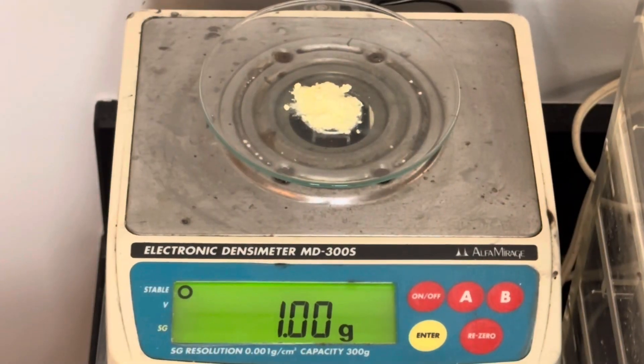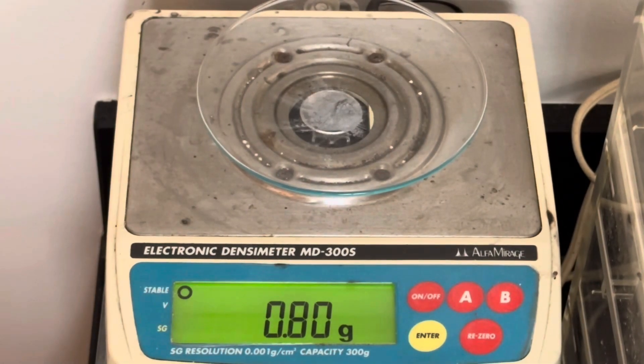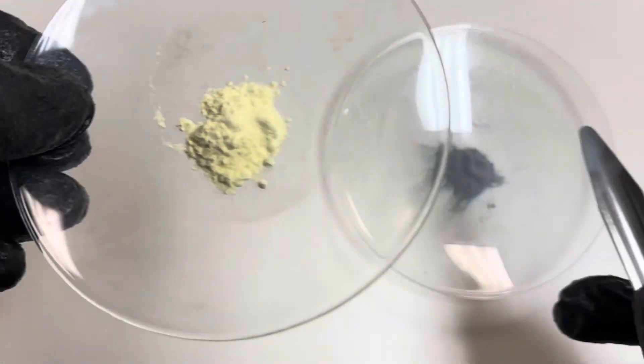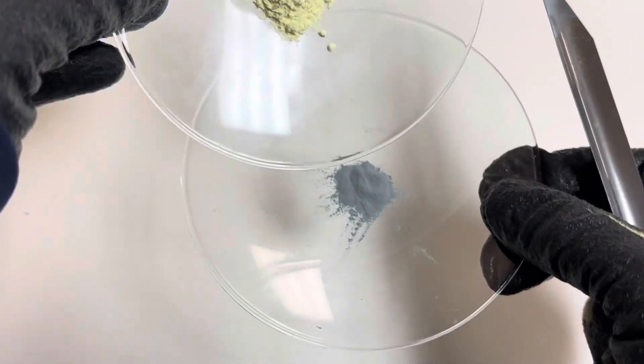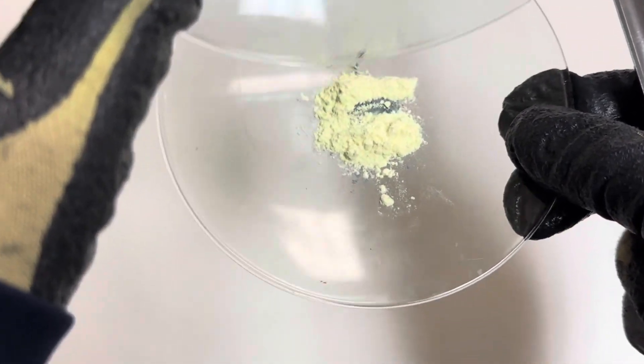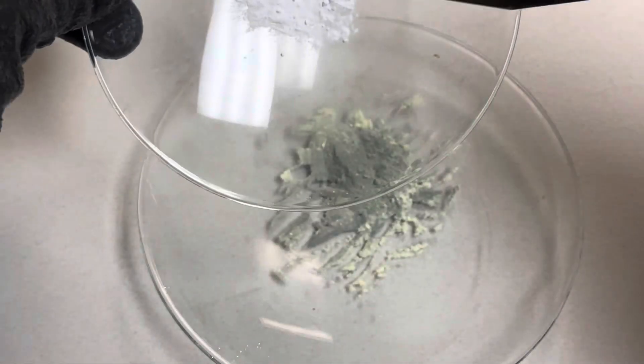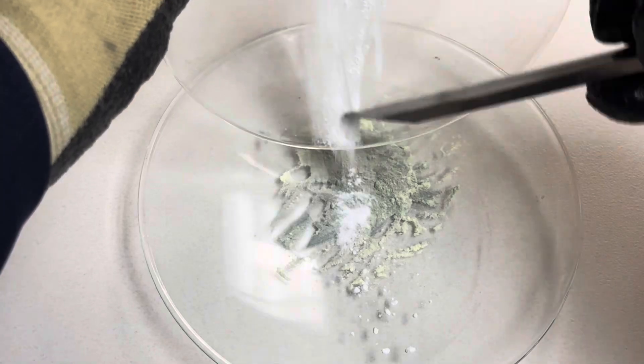Begin by measuring one gram of powdered sulfur. Next measure out 800 milligrams of zinc powder. Thoroughly mix your powdered sulfur with your zinc before adding your potassium chlorate. Next measure out 200 milligrams of potassium chlorate and add it to your mixture of sulfur and zinc.